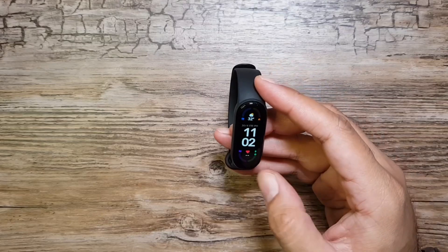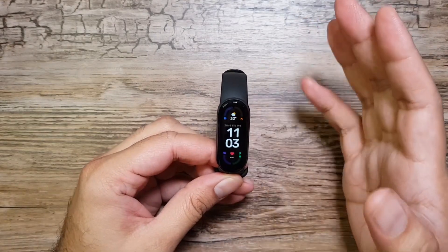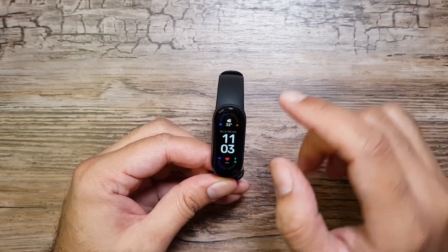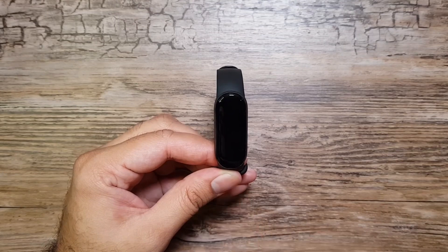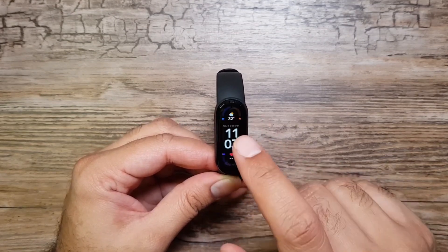I'm back, all connected and ready to go. I'm really liking this new bigger display on Mi Band 6 — it's huge. You can see the time clearly, and they've increased the font sizes as well, so information is clearly laid out and easy to read.